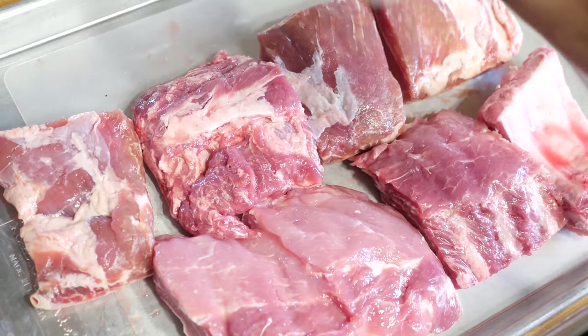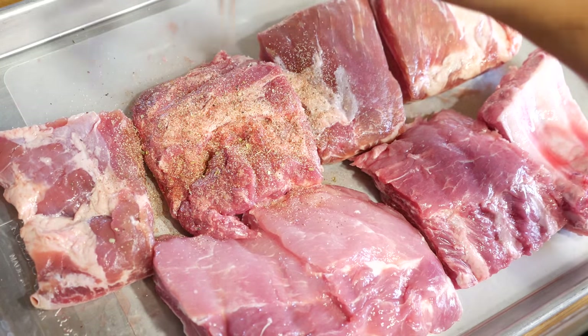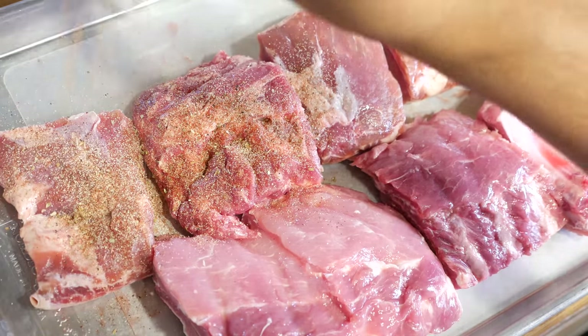To get things started, I've cut my ribs making sure they will fit the slow cooker, and I'm using a shaker to add my dry rub. The ingredients will be on the website, so check the description down below.